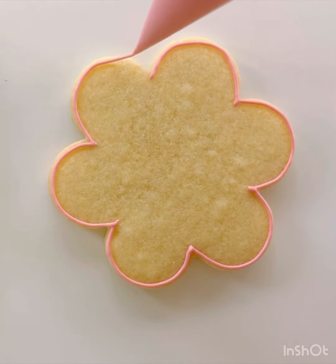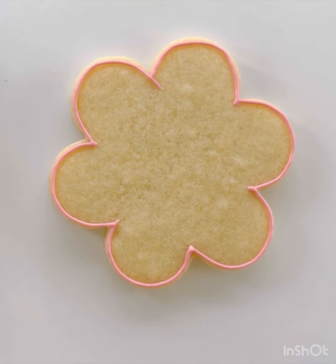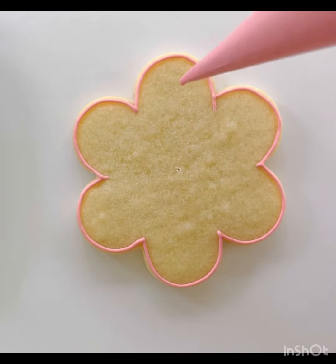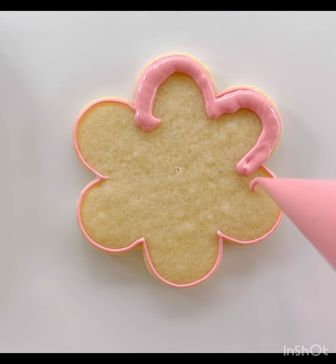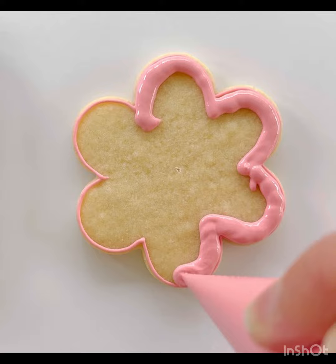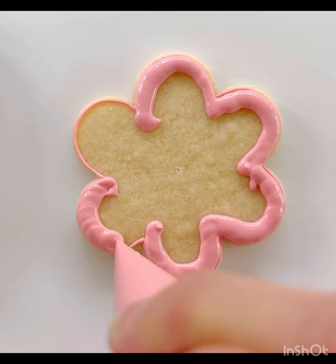After you complete your outline, you're going to squeeze harder on your piping bag and flood or fill in your cookie with icing. You're going to work around starting from the outside in towards the middle. If you miss any spots, you can just fill those in with your toothpick when you're done flooding.